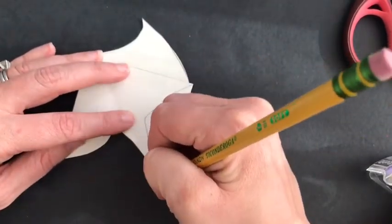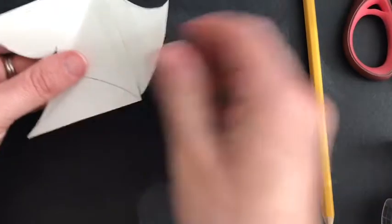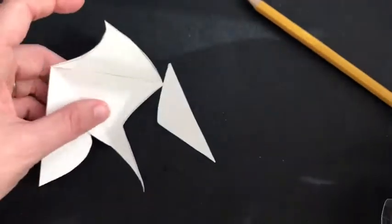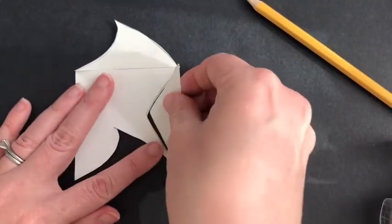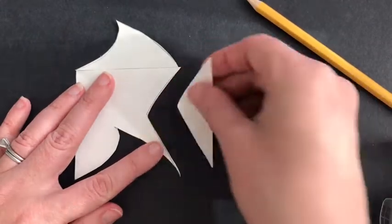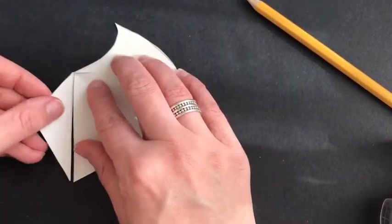Now it's time to draw another shape on the other side. It can be the same shape or a different shape. Go ahead and cut it out, then piece it back together so you know you haven't flipped it. It won't fit if you have, so slide it across and get it taped down.